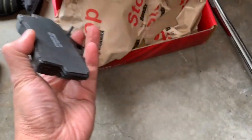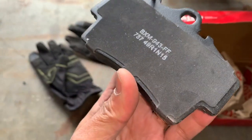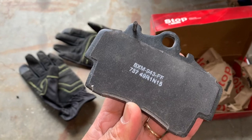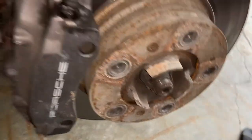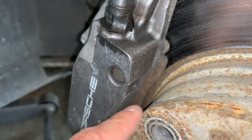They're Bendix — I've bought a few things from them before but never brakes, so I want to try it out. I'll post the Bendix part number in the description. But look how thick that new one is, now look how small the old one is — that worn one is towards the end.